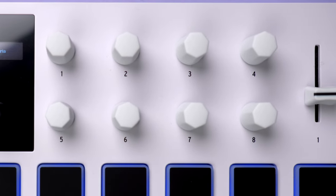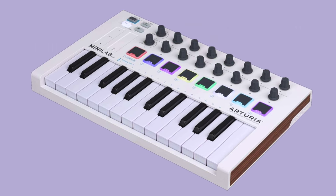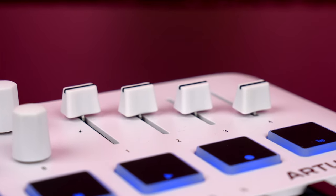It's worth noting that we now have 8 endless encoders instead of 16 on the Minilab Mk2 — that's significantly less, and we'll see how it affects the Analog Lab experience later. On the upside, Arturia gives us 4 sliders, which are pretty rare these days on this type of mini controller.